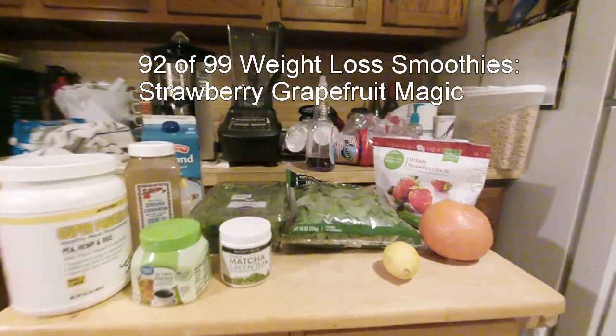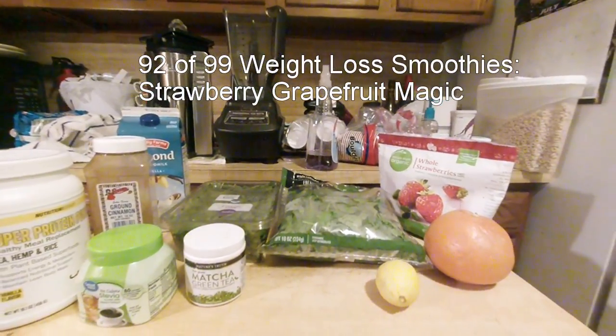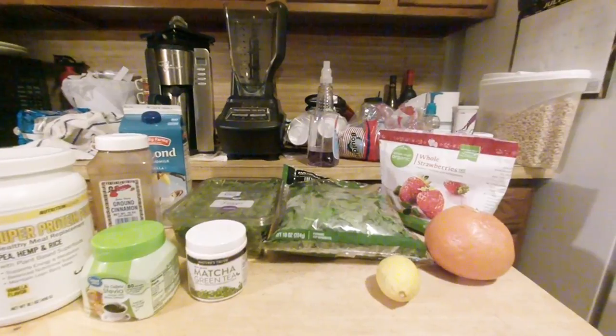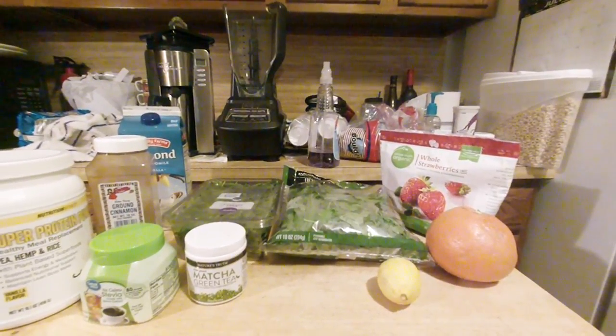Good morning. It's another smoothie. Another day, another smoothie. It's strawberry grapefruit magic.